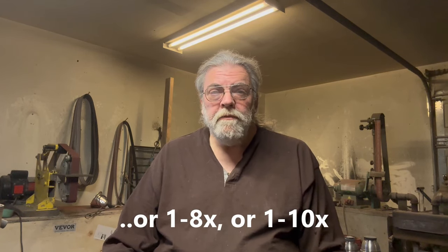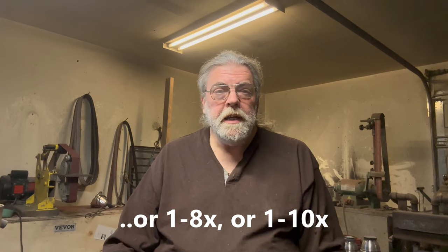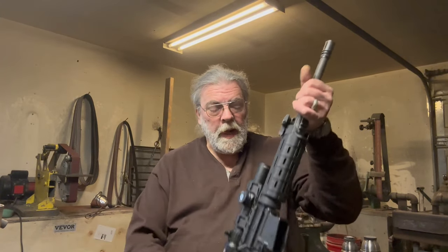These are typically 1-6 power variable optics with an illuminated reticle, and they're reasonably compact and not excessively heavy. It just seemed like the proper sort of thing for my AR-15. I expressed this on social media, and a friend of mine, Roy, offered to loan me this.